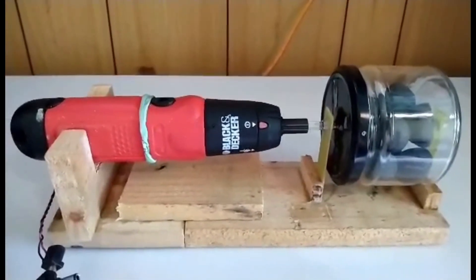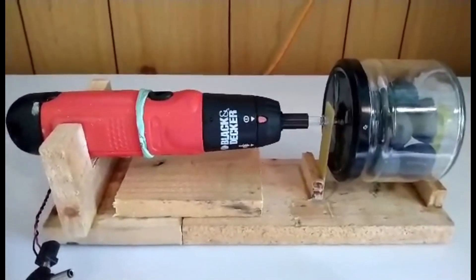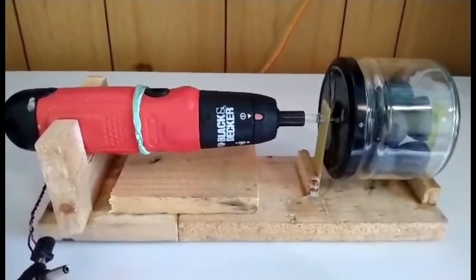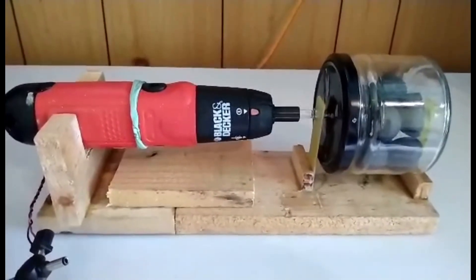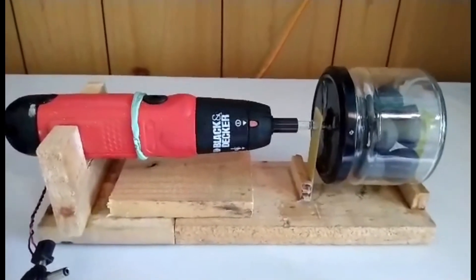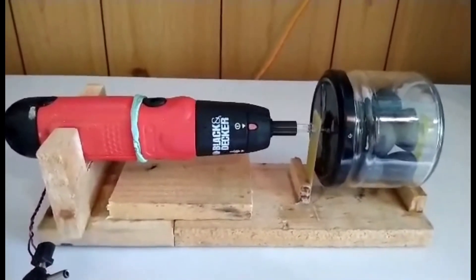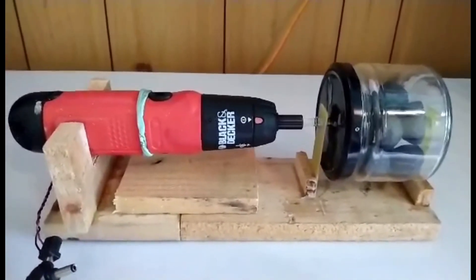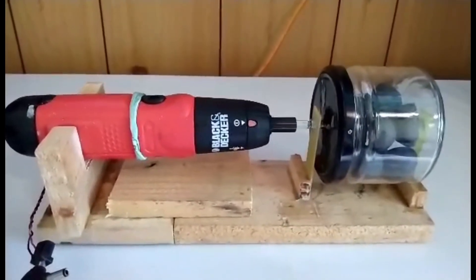Hi everyone. This is the second video in which I show how my homemade ball mill helped to greatly improve the quality of my black powder. If you haven't seen the first video, I suggest that you watch it first — you will find the link in the description of this present video.